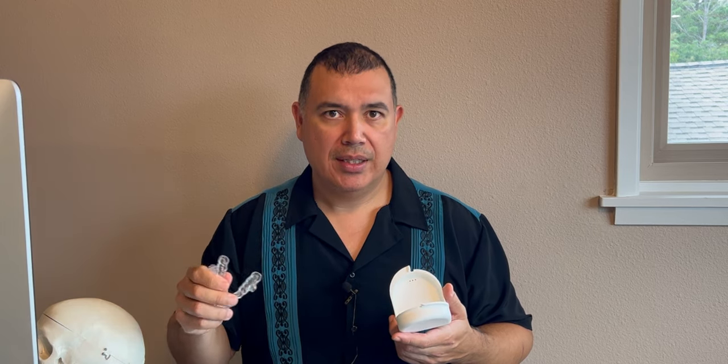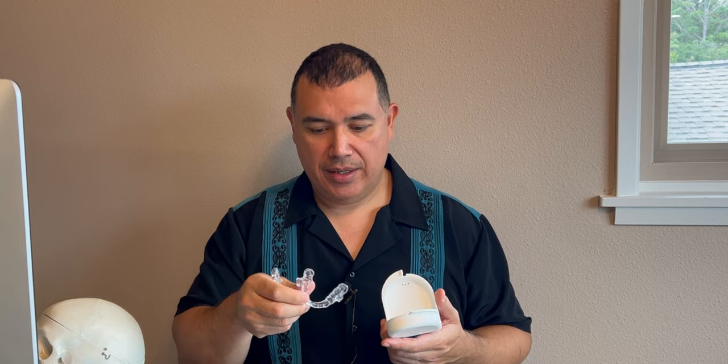When you take your oral appliance out in the morning, you'll want to use another device that puts your teeth back into their normal position, since all night you've had your lower jaw forward. You just put it in the morning, wear it for 30 to 60 minutes, and that helps reset your jaw. You also want to store it in the container it came with, rinse it off in the morning, and use your toothbrush to clean it. Leave it open to air dry, as that helps dry it out and kill any bacteria or viruses on the surface.